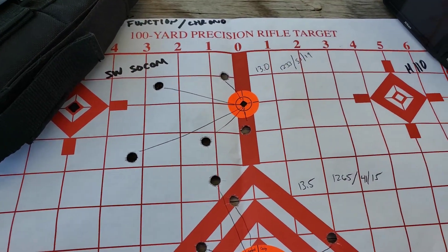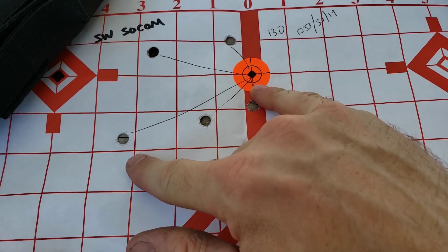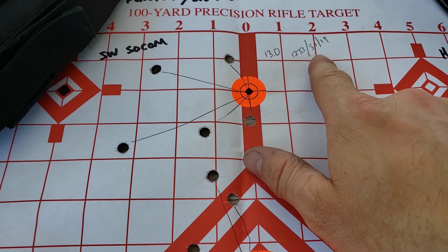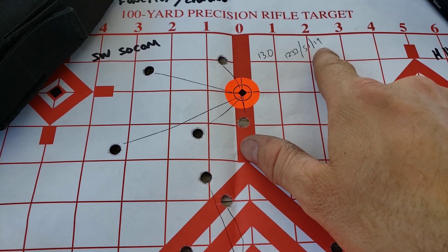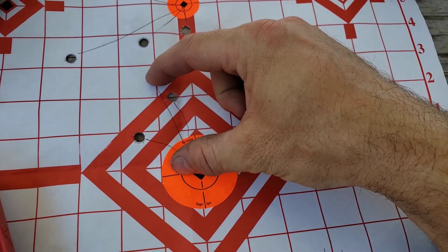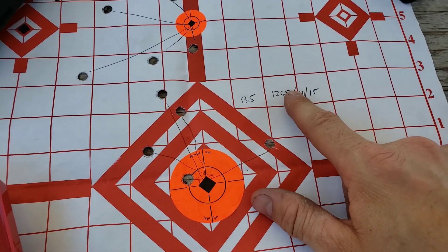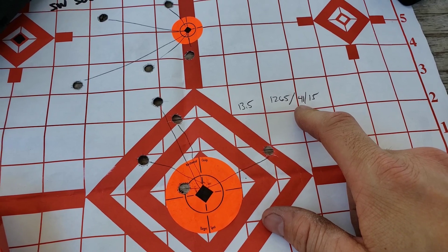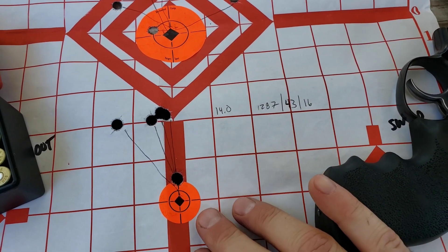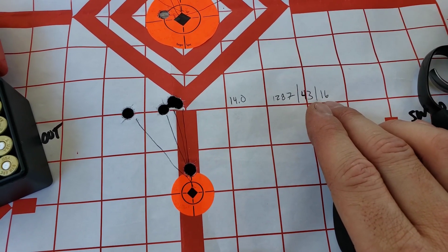We just finished shooting our groups. First charge of 13 grains: about a three-inch spread, a little to the right — probably me. Average velocity 1233 fps, extreme spread 51, standard deviation 19. At 13.5 grains the group is wanting to tighten up — still about three inches but not as spread. Average 1265, extreme spread 41, deviation 15 fps. At 14 grains, average 1287, extreme spread 43, standard deviation 16 fps.